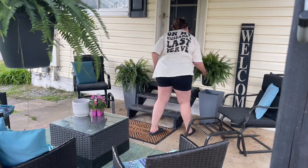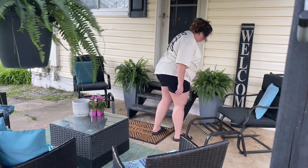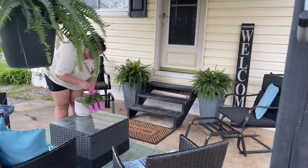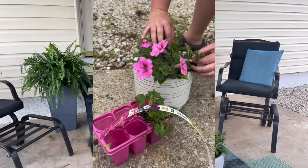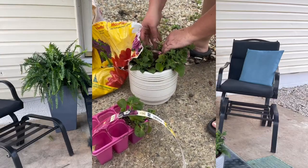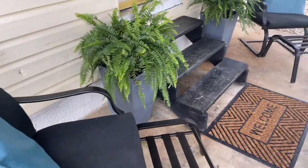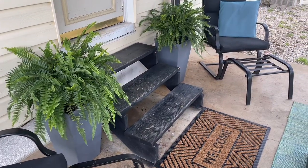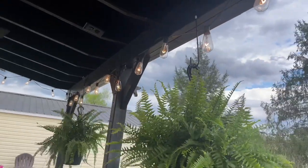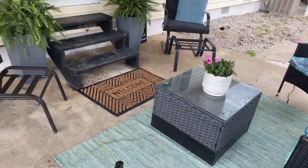I have plans to plant more flowers outside, but until our pool is up I wanted to hold off. I did purchase a few impatiens to go in this little pot for our table. Overall I'm very happy with the way the space turned out. I already have a complete new honey-do list for my husband for a few tweaks around the house and the backyard this season, so make sure you hit that subscribe button so you won't miss out.